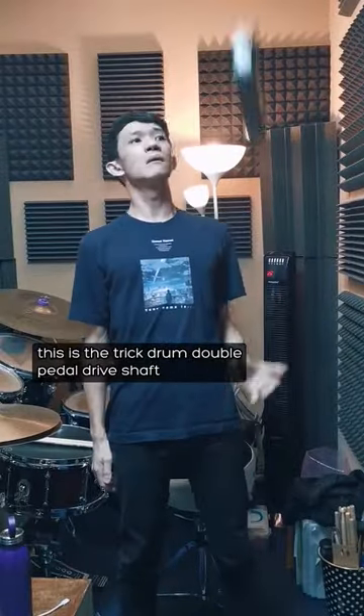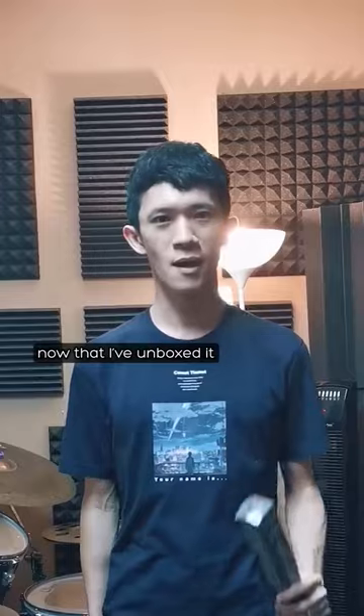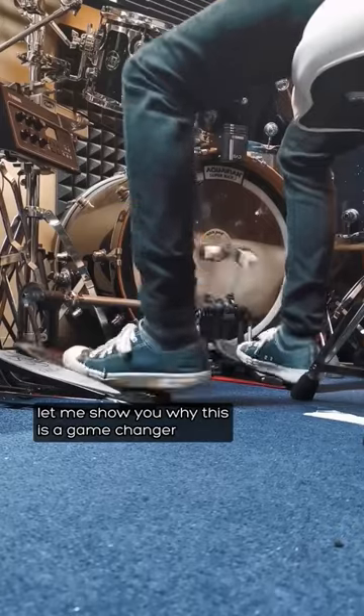This is the Trick Drum double pedal drive shaft. Now that I've unboxed it, let me show you why this is a game changer.